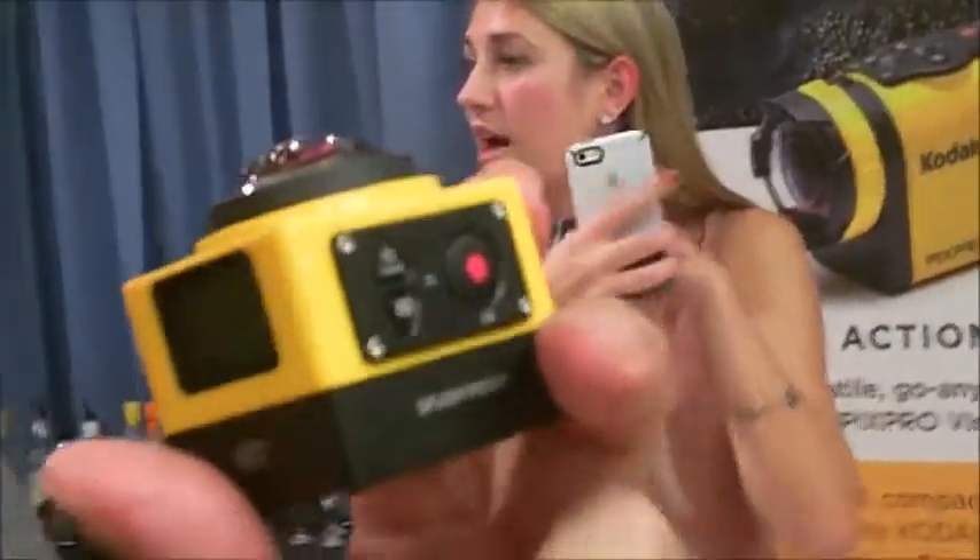What is this? What do you think that is? Can you guess what that is? Blinking lights.